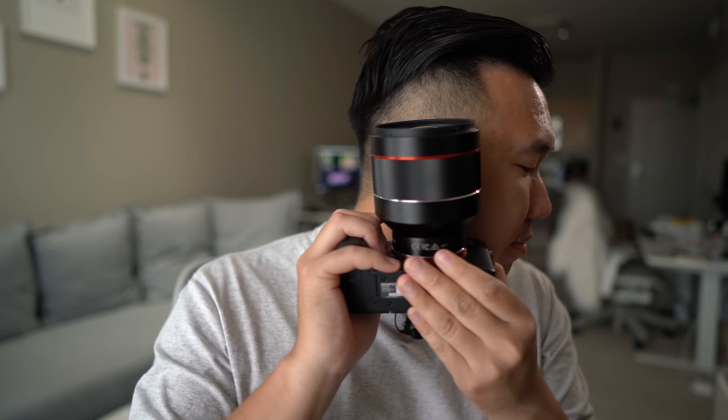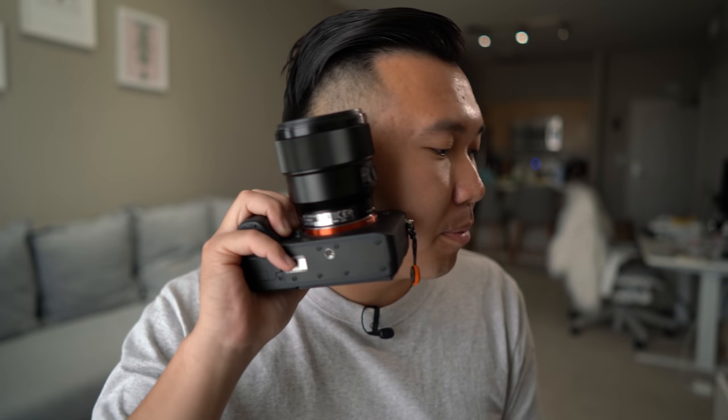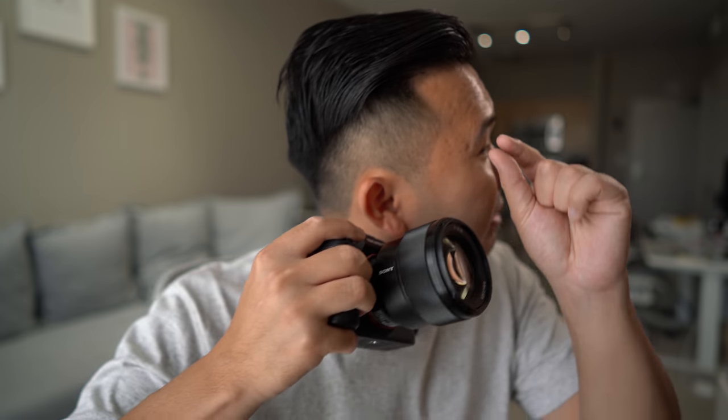In terms of autofocus noise, you do hear it if you hold it up to your ear, but away from it you don't really hear anything. Compared to the G Master, you can actually hear and feel the noise. The Sony 85 1.8 is very, very faint — way quieter than the Rokinon. Away from it, not hearing anything — silent.